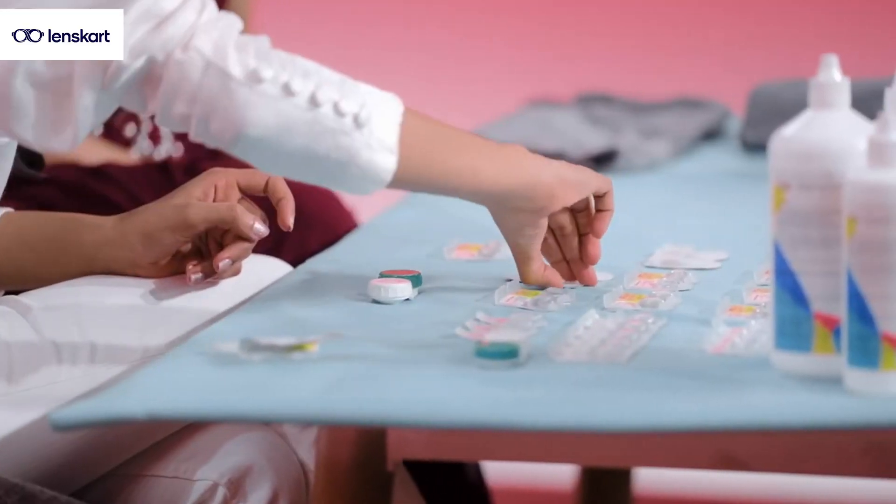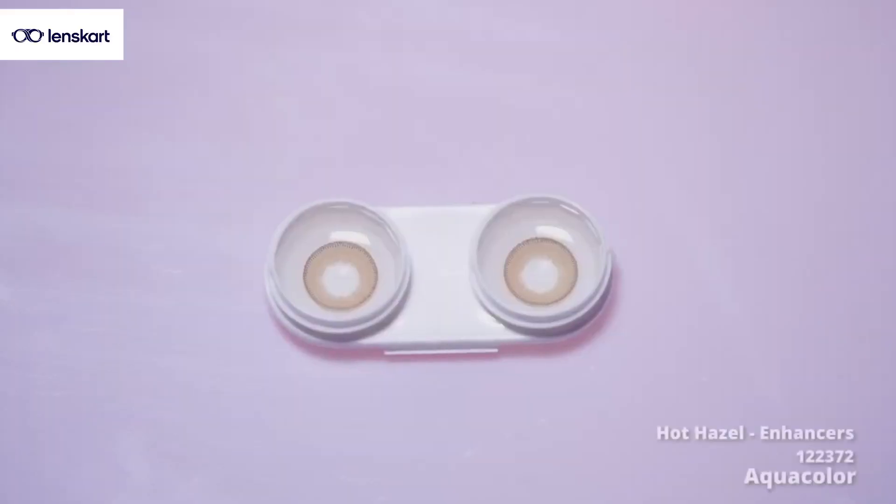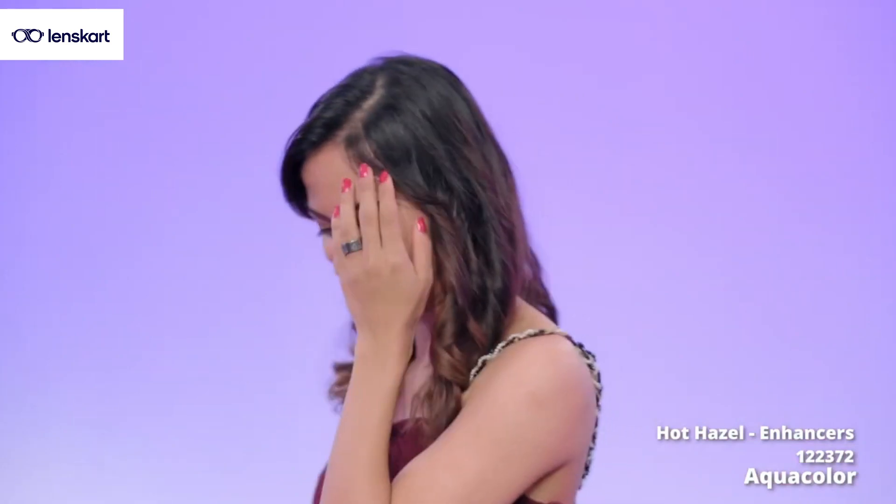Would you like to try another color? Sure, why not? Let's see one more which goes well with this outfit. I think let's do something very light and natural — this is Hot Hazel. I think it's really pretty, but let's try it on you and see how you feel. I think this color on you looks so surreal. It's really pretty, very nice, and it's a whole different look compared to what we've tried earlier.